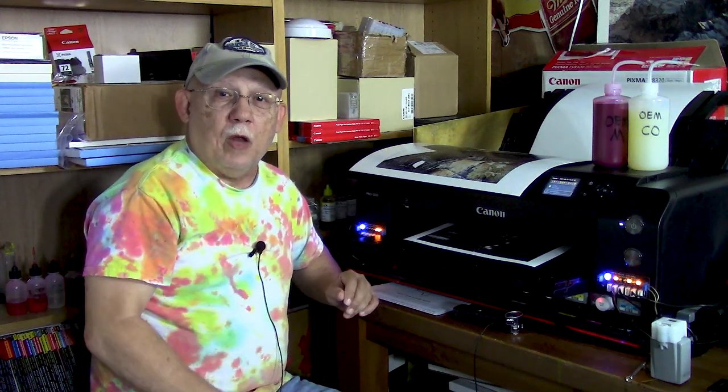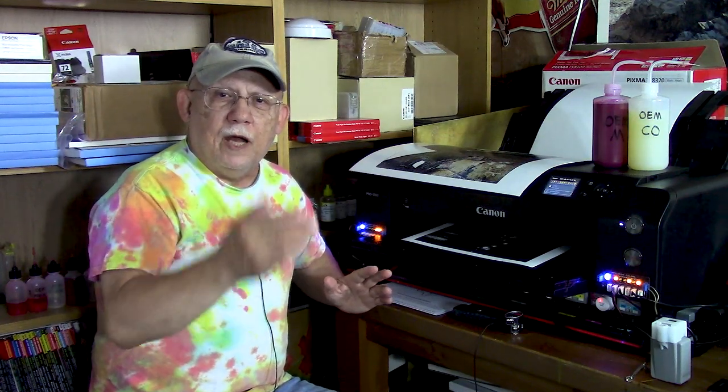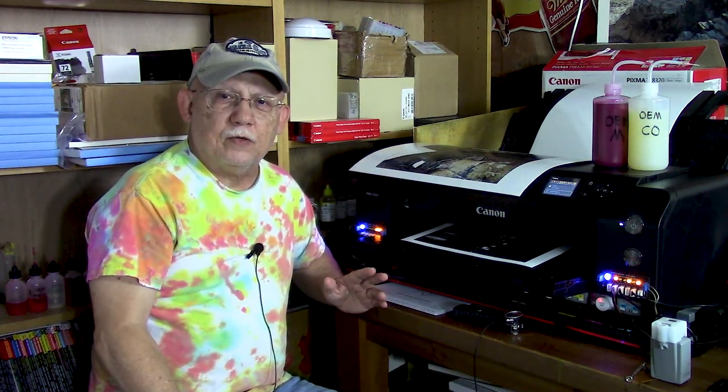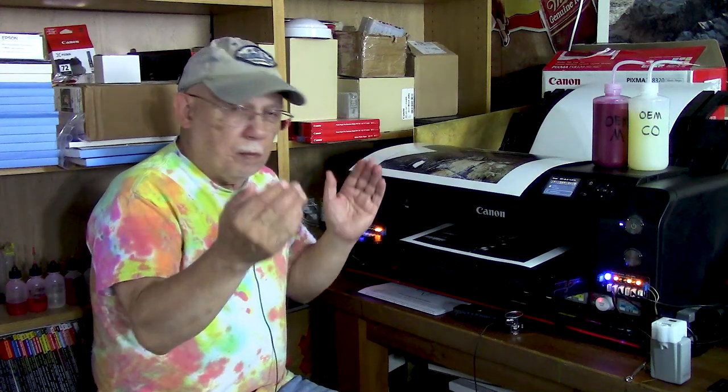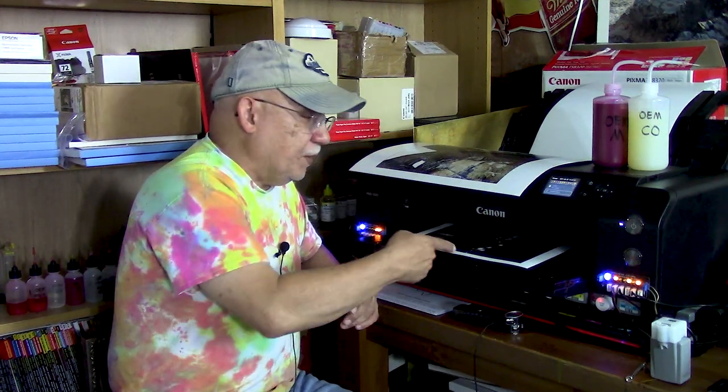When you're ready to exchange a cartridge, you just pull out the little sensor-blocking thingamajig. I made it out of cardboard, painted it black with a marker so it's nice and opaque — you need to block that optical pathway in the sensor. The printer says 'Oh, you closed the door, let's proceed to print.'